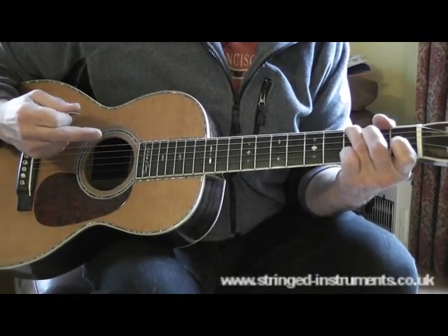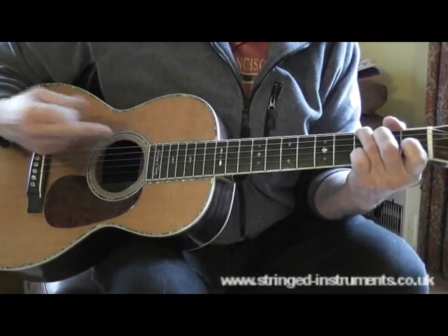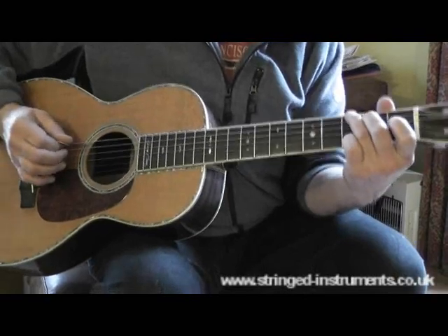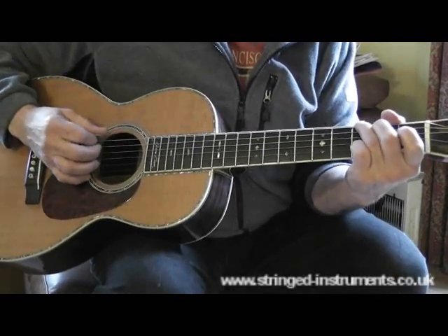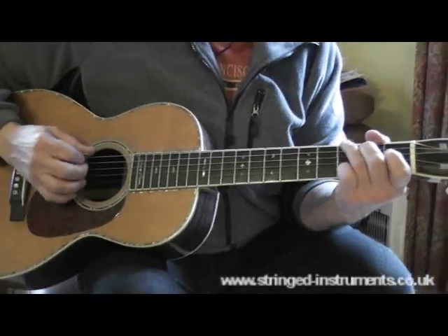Now, Woody Guthrie's Talking Blues — you may not have heard these things. And Bob Dylan did a lot of Talking Blues copying it. But this is the sequence of that. Talking Blues are quite useful. I'll just sing and play one if I can remember it.